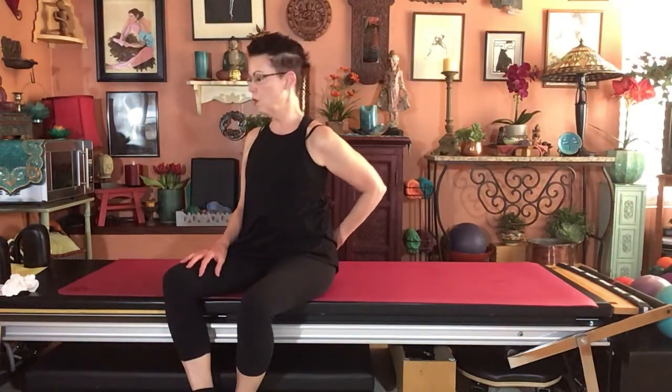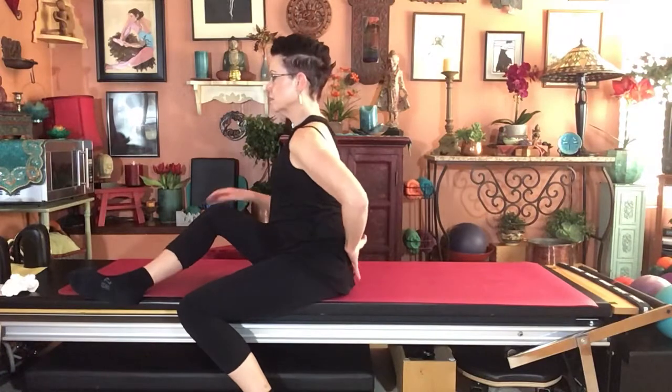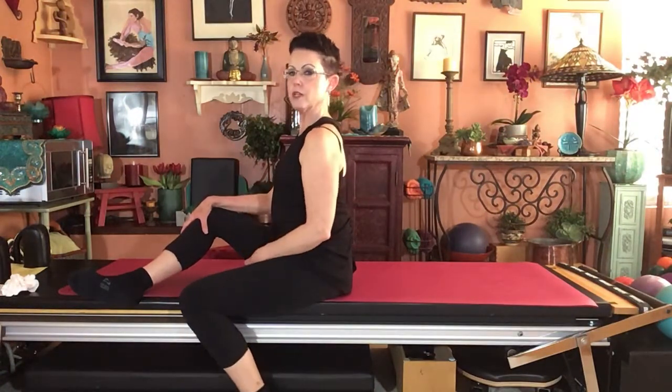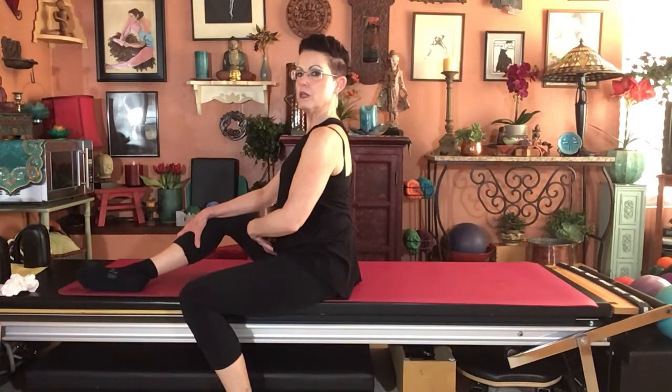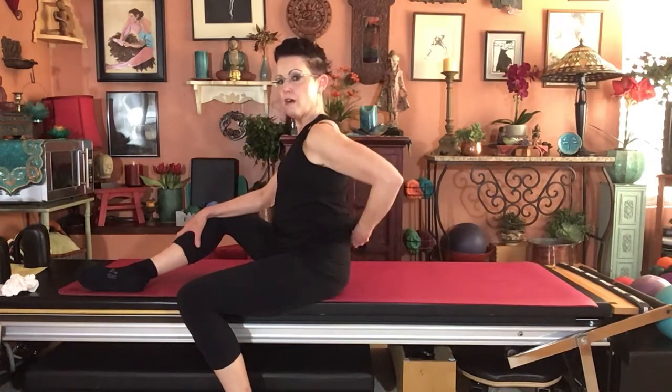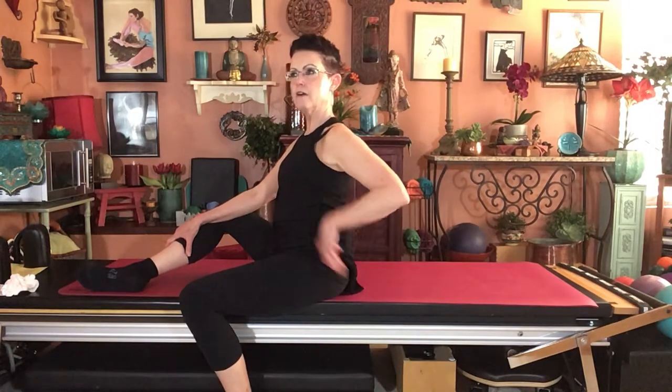Another image I like to use in seated positions is: imagine somebody grabbed your back pant waist and dragged it upward. Whether they're seated normally or on a piece of apparatus, cue them to get on those sit bones and then fire the multifidus using that image — 'lift that back pant waist a little, drag that tattoo up.' You need to introduce it in several positions: lying down first, then seated, then standing.